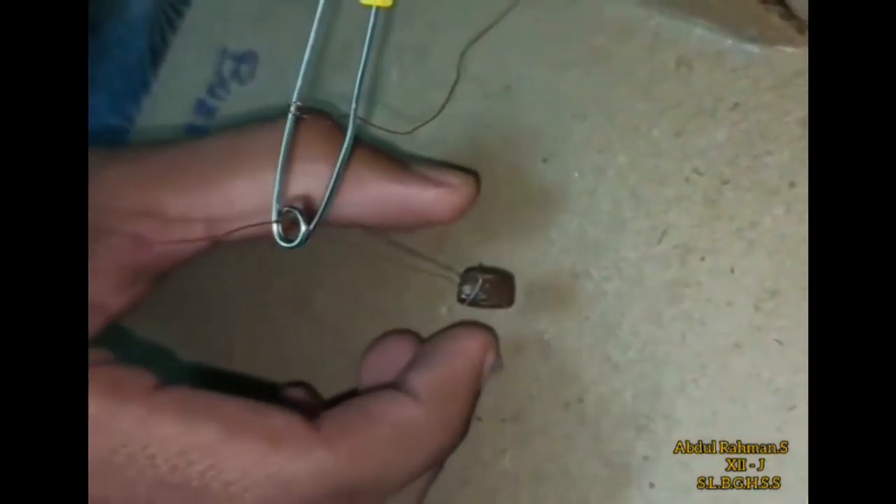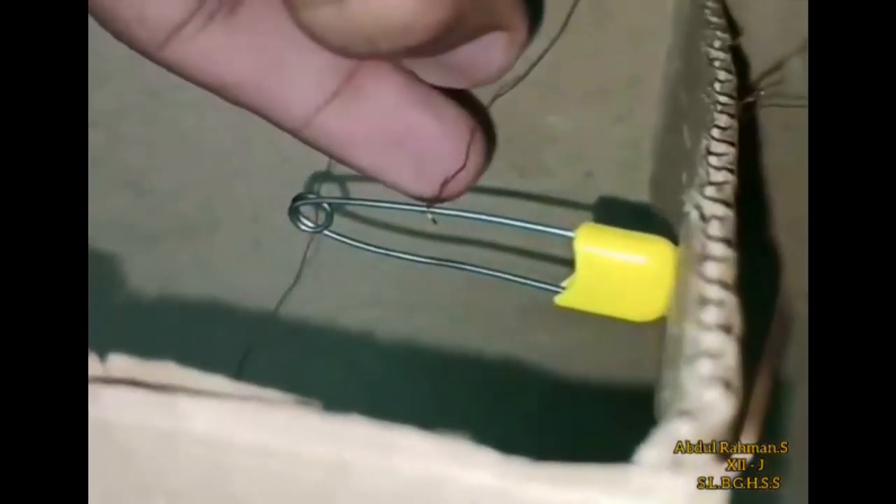We'll hang the tail at the edge, on each side. From the positive, we'll turn the wire in and connect the wire with the other end.